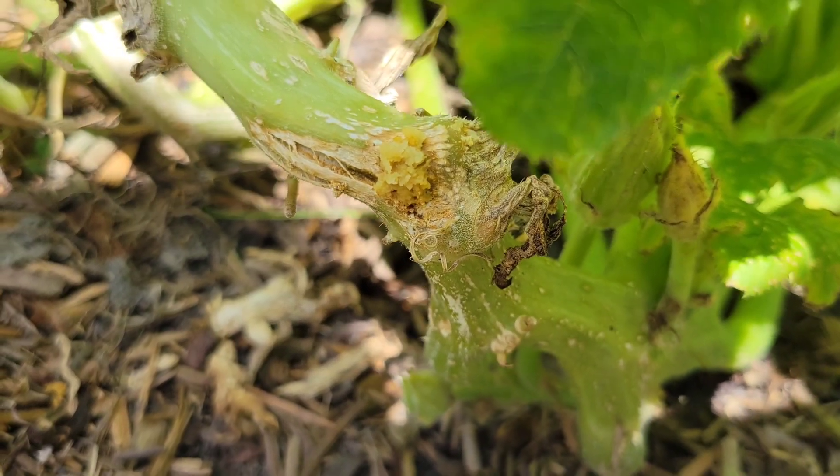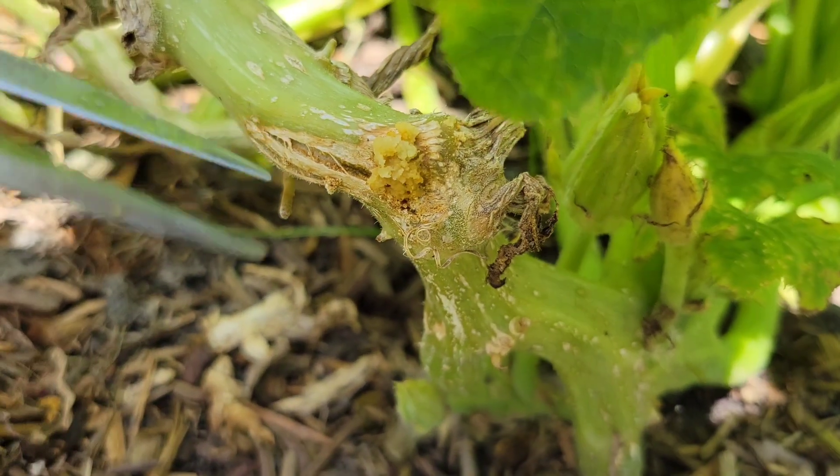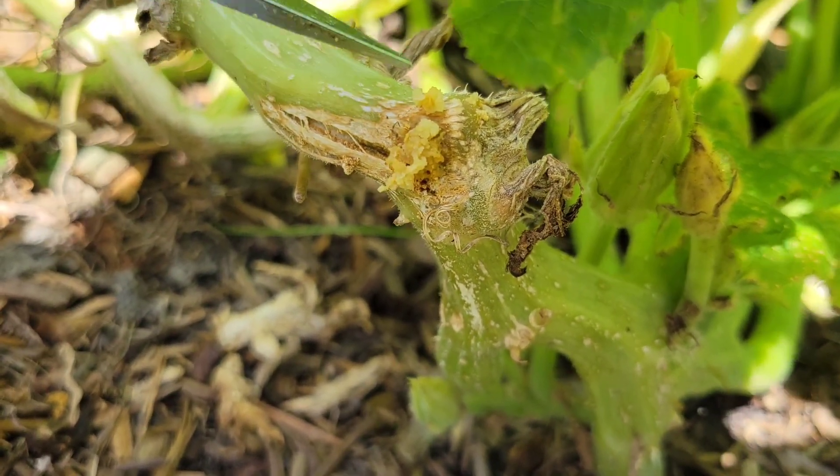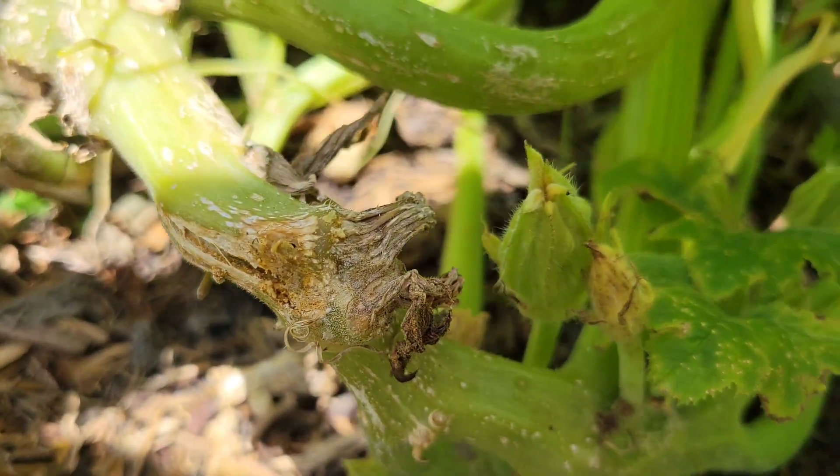In case you are wondering what the frass on squash vine borer entry points looks like, you can see all that right there. I have a squash vine borer in there.